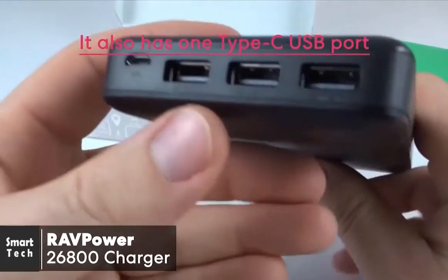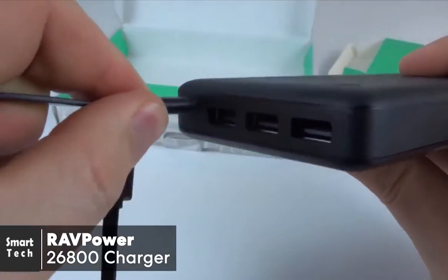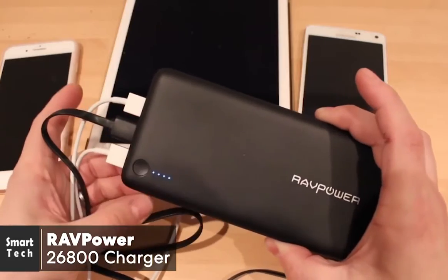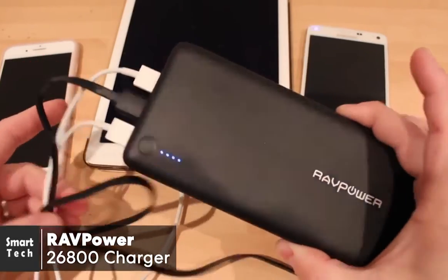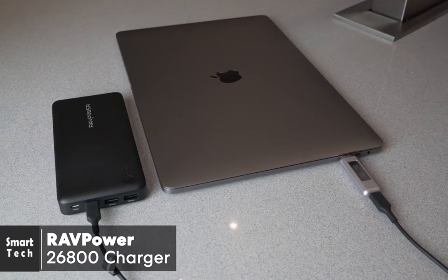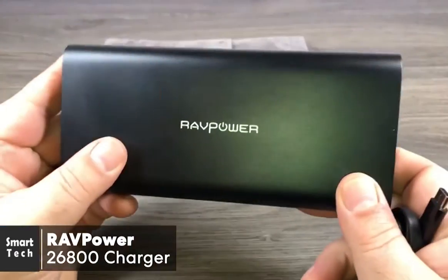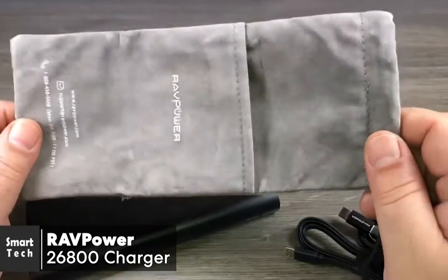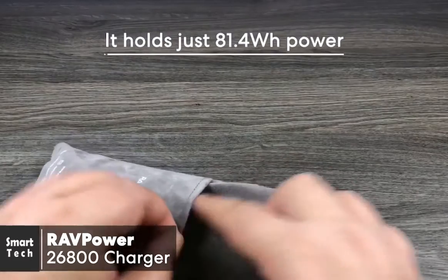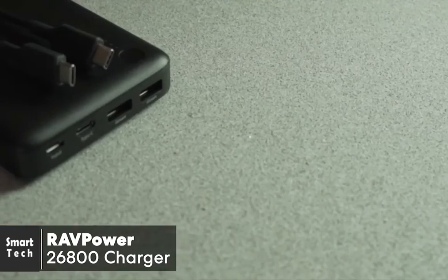It has one Type-C USB port and two regular smart USB ports, allowing you to charge up to three devices simultaneously via its smart charging feature. The battery capacity is excellent — it'll keep a phone charged for many days and is perfect for camping trips. Even for heavy laptop users, it should get you through the day. Notably, the RAVPower 26800 holds just 81.4 watt hours, which is under most airports' 100-watt hour carry limit, making it perfectly fine to take on an airplane.